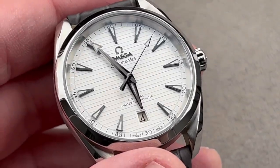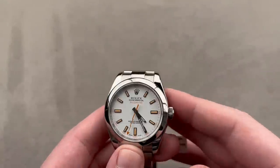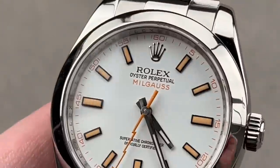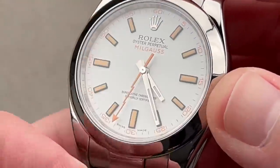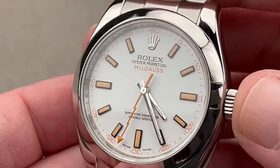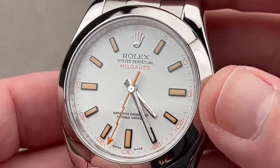Now, zoom out and consider another white dial luxury three option. I often call the trio of Rolex, Breitling, and Omega the luxury three. We've got our holy trinity — this is the luxury trinity. And while many will consider Omega and Rolex to be peers...